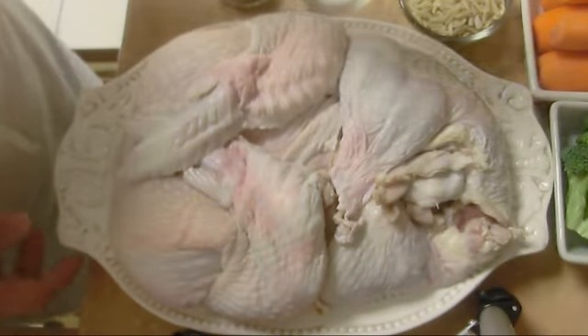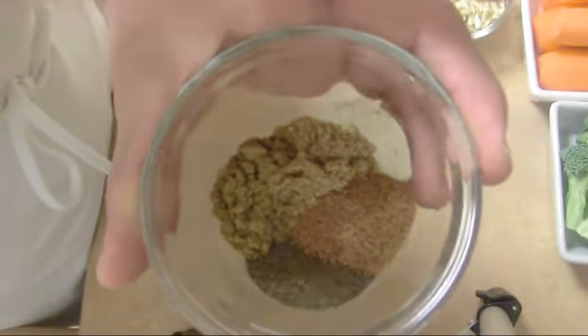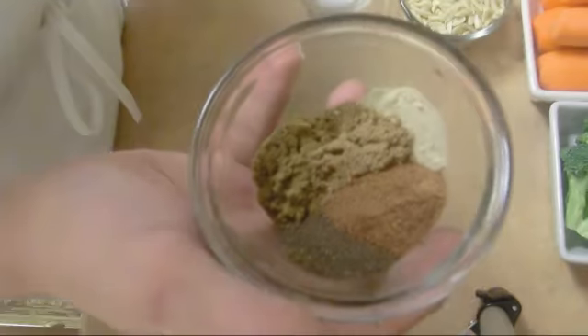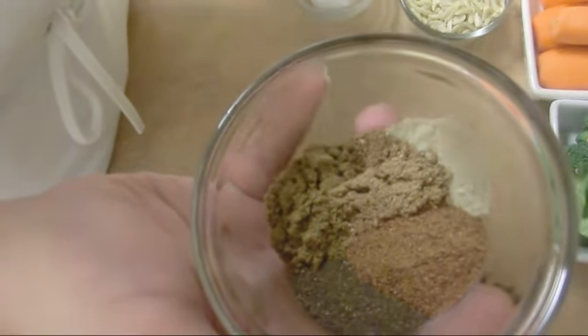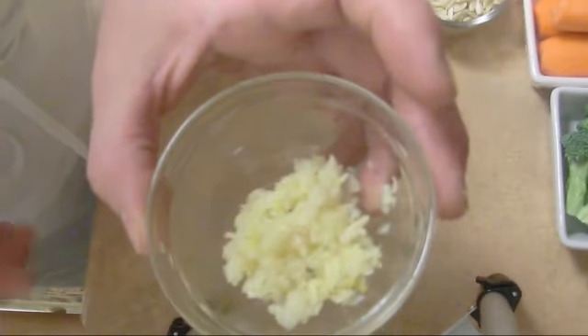We have our deboned turkey from the previous recipe. We have 1 teaspoon white pepper, 1 teaspoon nutmeg, 1 teaspoon black pepper, 1 teaspoon coriander, 1 teaspoon cumin, 1 teaspoon salt, and 3 crushed garlic.